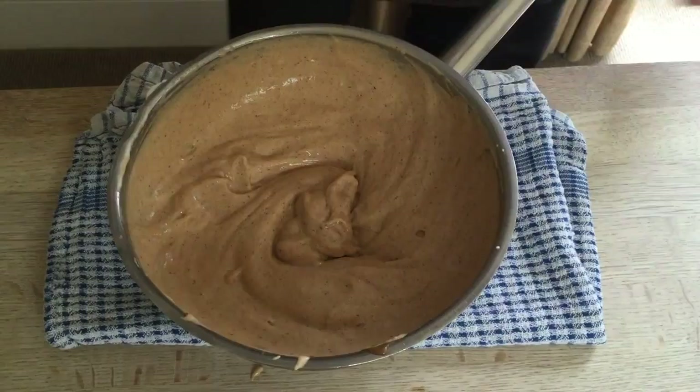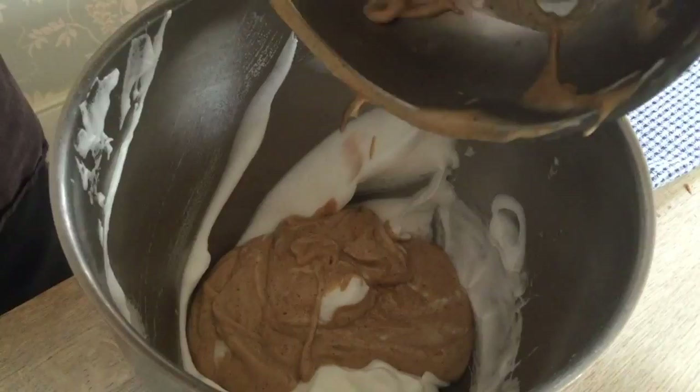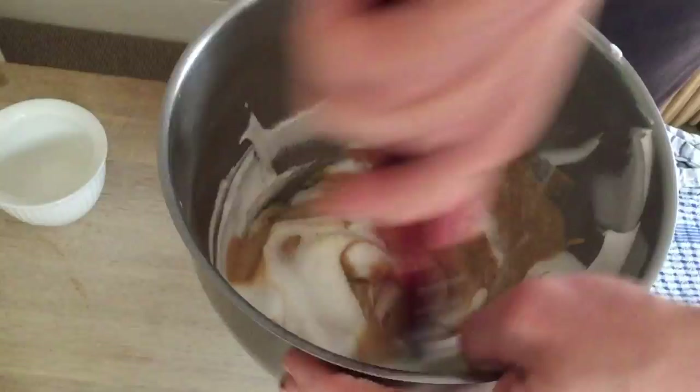Now we're going to fold it back into the egg white. Now that we have lightened up the mix, we are going to be able to fold it nicely with the remaining whites. Be very gentle — you don't want to break the whites.